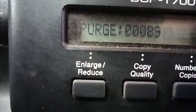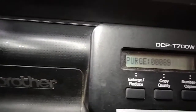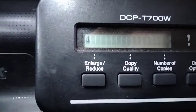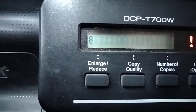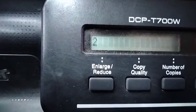The parts counter indicates 0089. To reset it to 00, press arrow up, then enter: 2, 7, 8, 3.